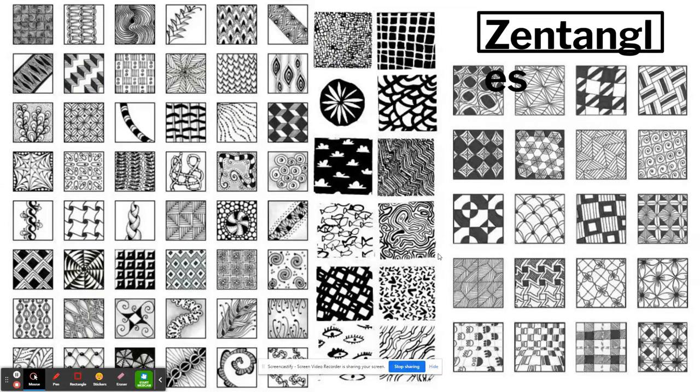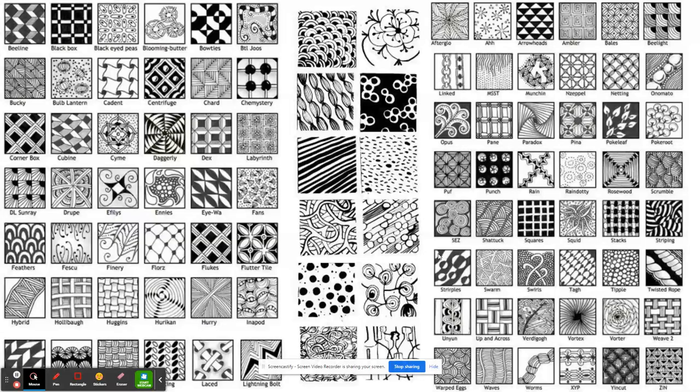Here are just some Zentangle designs to have a look at. If you'd like to pause and maybe take note of some of these, you can do that. You can also find lots of different Zentangle designs online to have a browse through — there are lots of different designs for you to see.